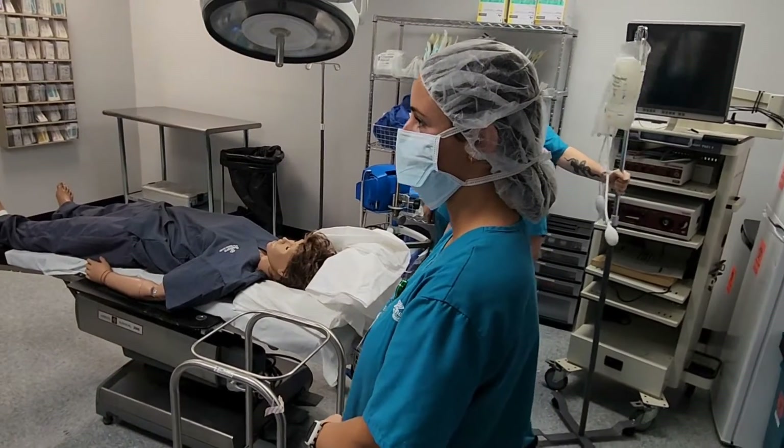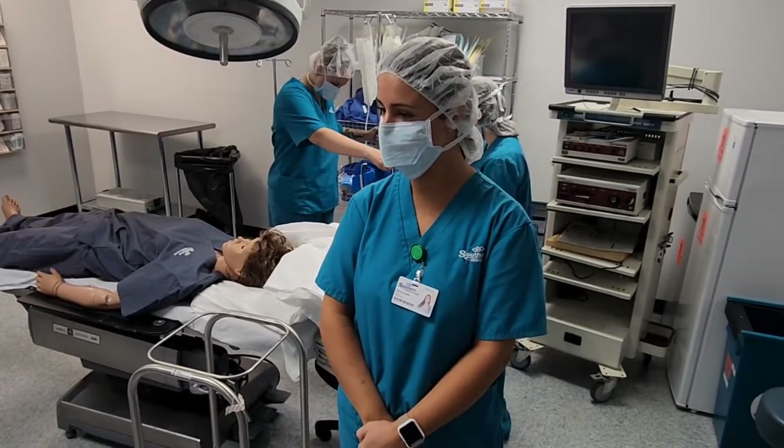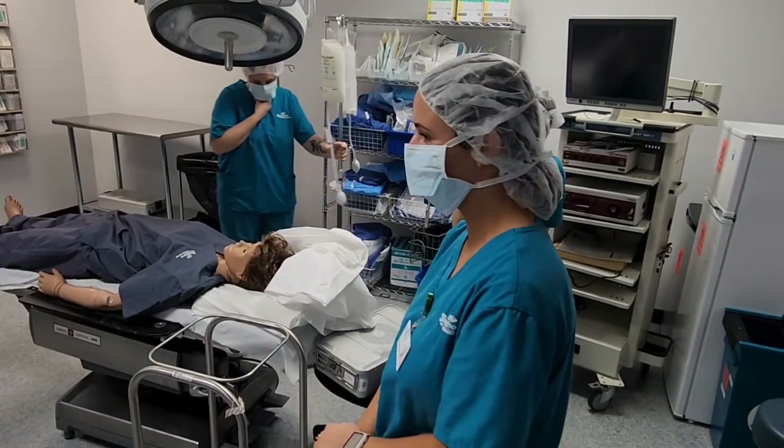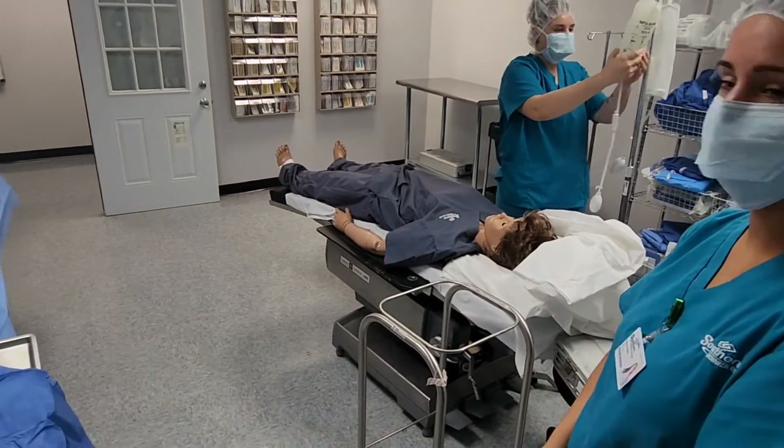Circulator, can you explain who you are and what you're doing here? I am the nurse circulator. I am making sure that everything is good and I will help tie up when she comes back in the room.